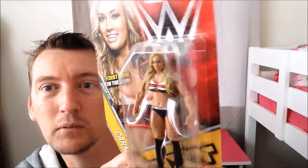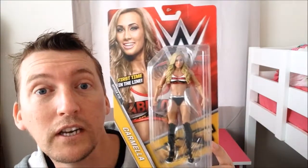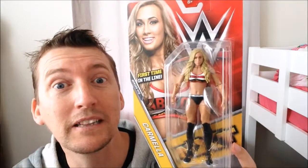Excellent. Blonde hair. I've noticed a lot of the recent figures that come out for the women's division have a very tiny waist. I guess they have to make the men big and solid because they're the big strong guys, and the girls are more of the flexible type, so they may have given them a tiny waist.